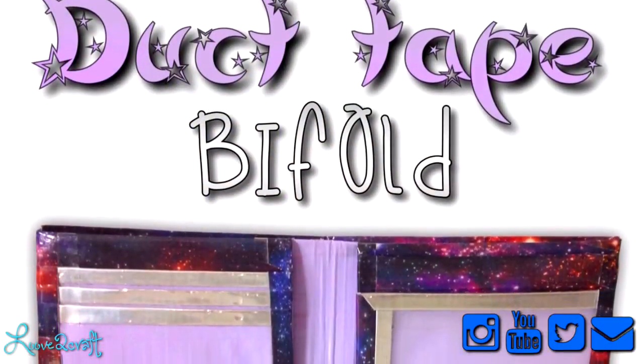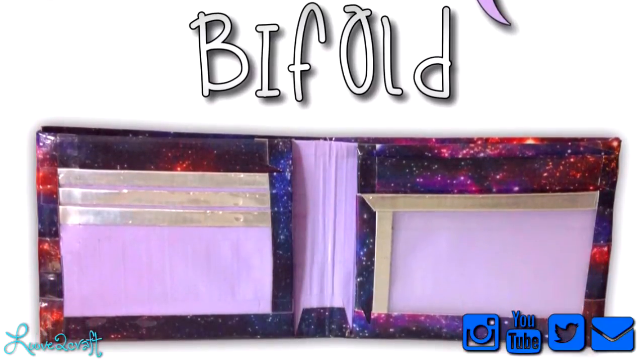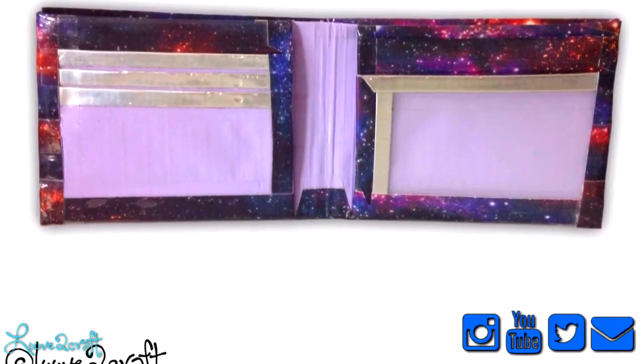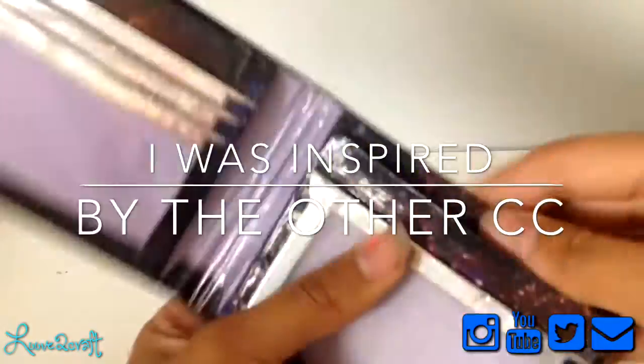Then I have this wallet which is a collab with Carly's Craft Shop on Instagram. It is just galaxy pastel purple with chrome trim, and I really like this color combo. Then I have this one which has pastel purple pockets, chrome trim, and galaxy, and it's got a coin patch right there.